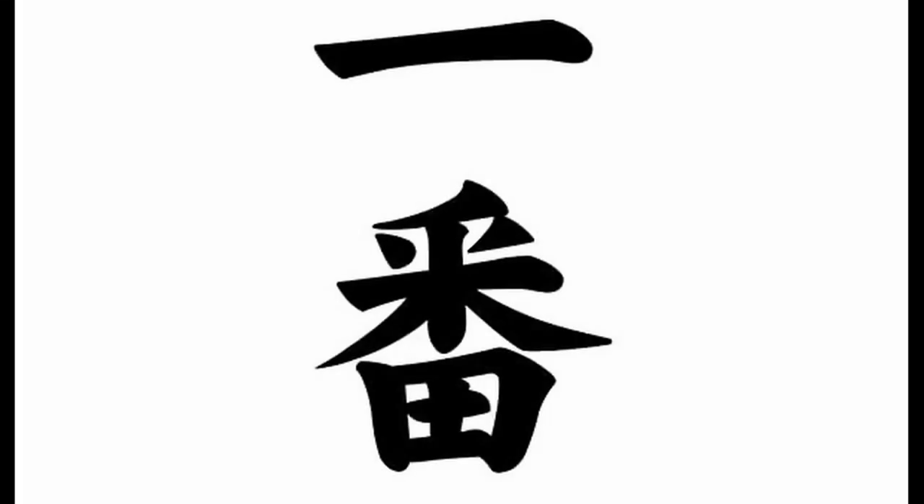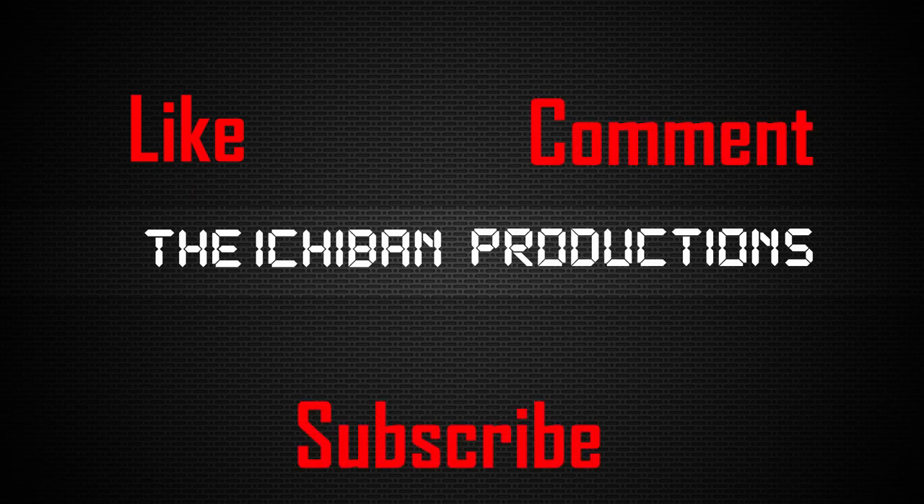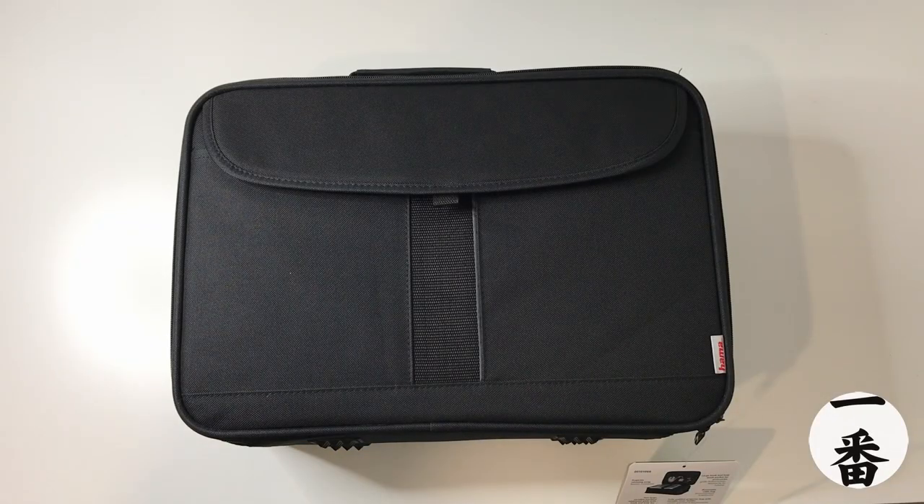This is another video brought to you by Itchaban Productions. Like, comment, subscribe. Welcome everyone, happy days are here again. We're back and this time we've got a review of — I'm sure you're not surprised — it's a case. But what's the case for? This is for the Wimius S1 projector that I've reviewed previously. I've been looking for a case or a bag for my projector for a long, long time. Currently it's been sitting in a plastic box with a cover on the top, but the box is too big, it's just bulky and in the way. So I got myself a travel case.